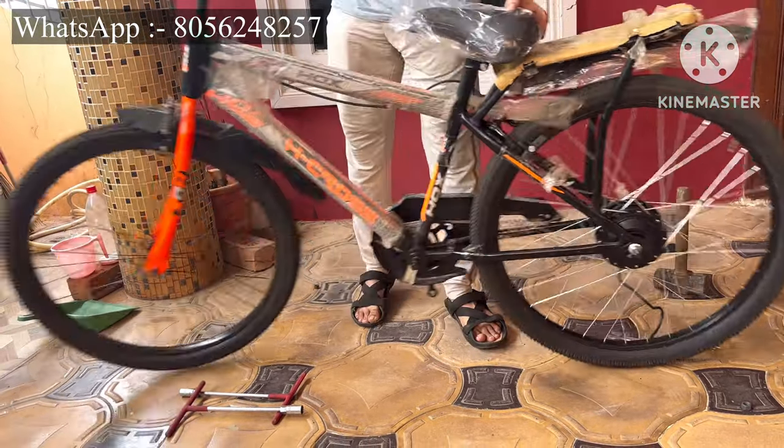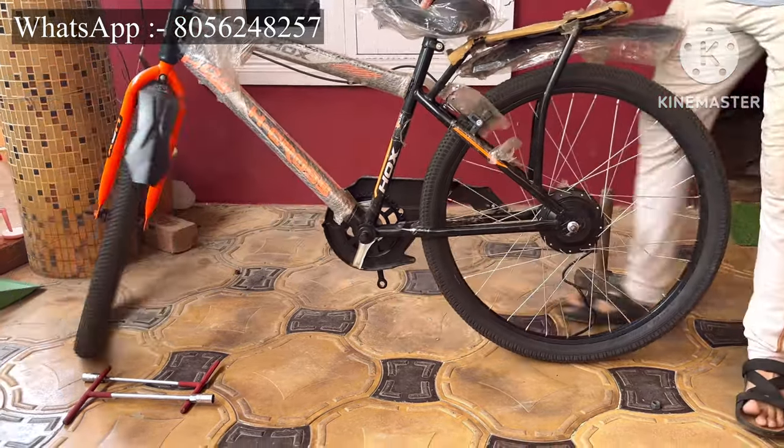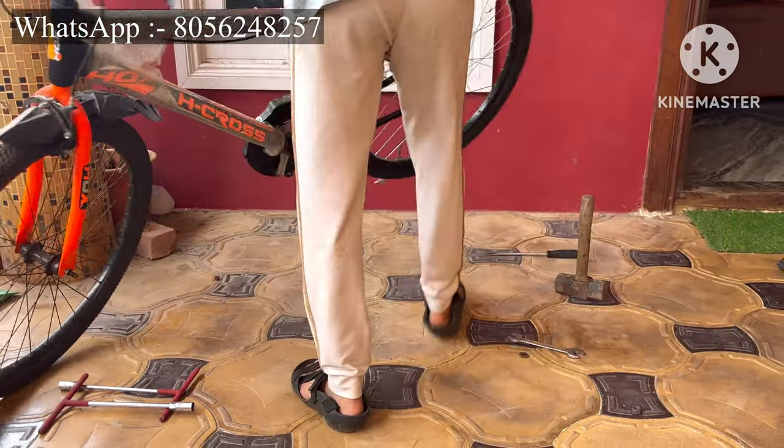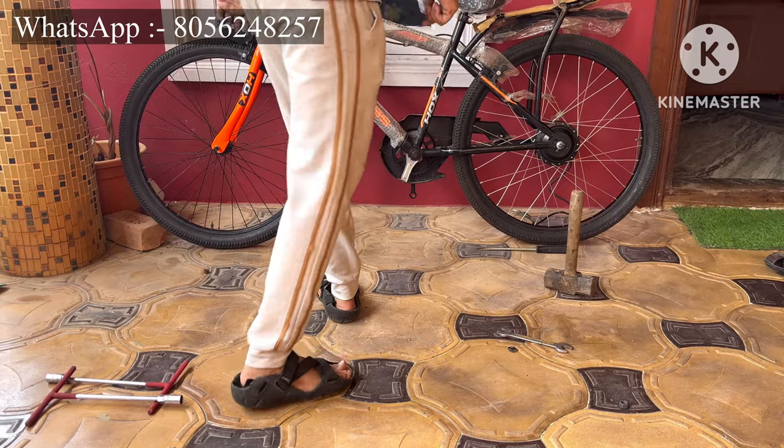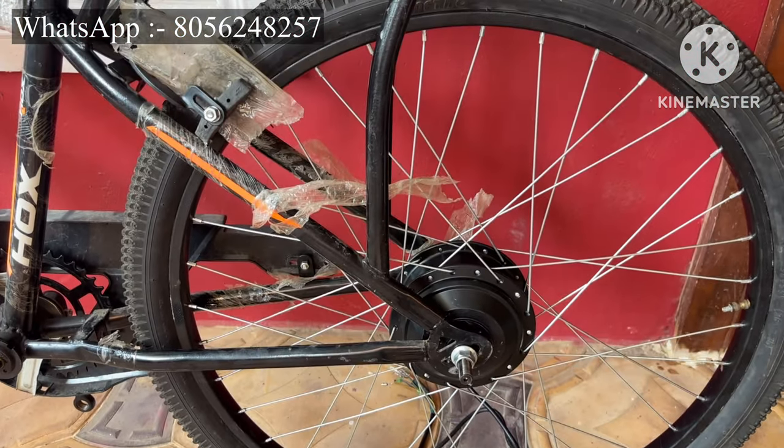Just invert the cycle and check that all the mountings are proper. The motor has been fixed properly.